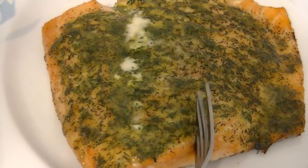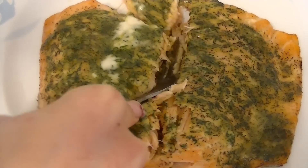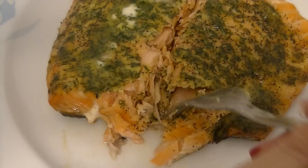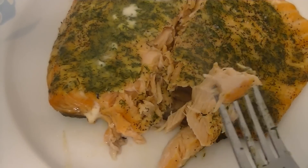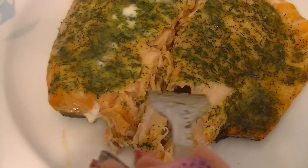Hey everybody, so today I'm going to share with you guys this amazing salmon marinade, rub, or glaze — whatever you want to call it — that is so good over fish, particularly salmon in my opinion. This was filmed back in February, as you can tell by my nails, so I'm sorry for the delayed recipe, but there are going to be new ones coming up this week.